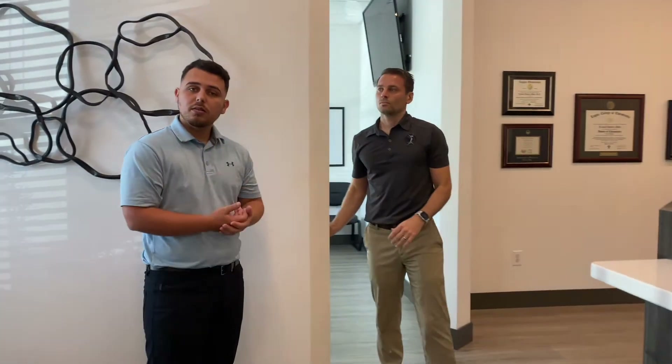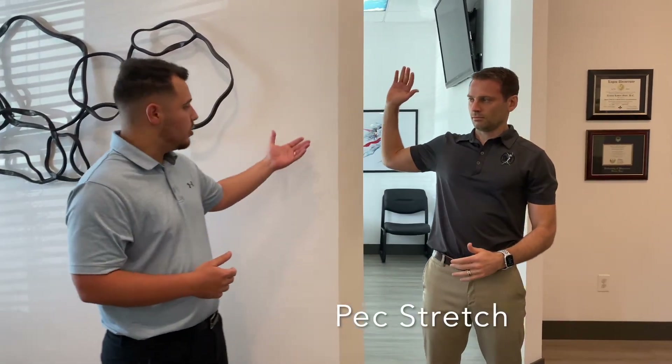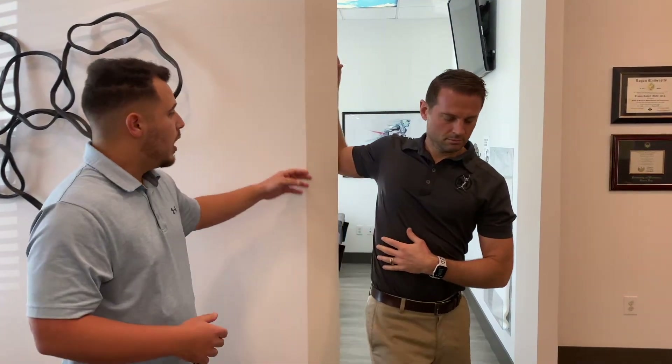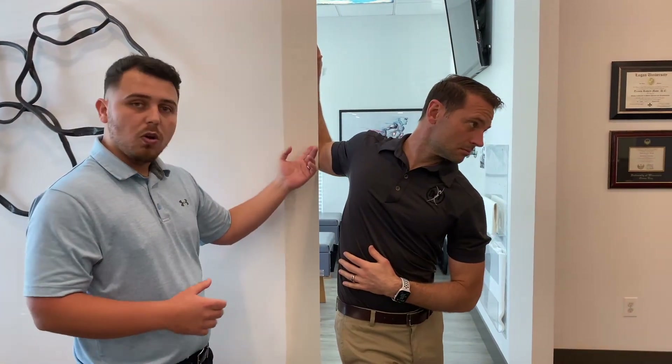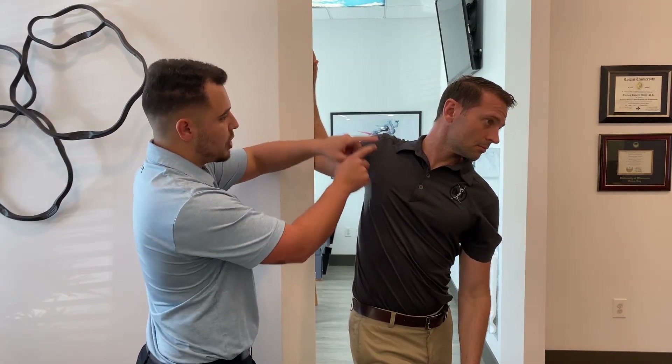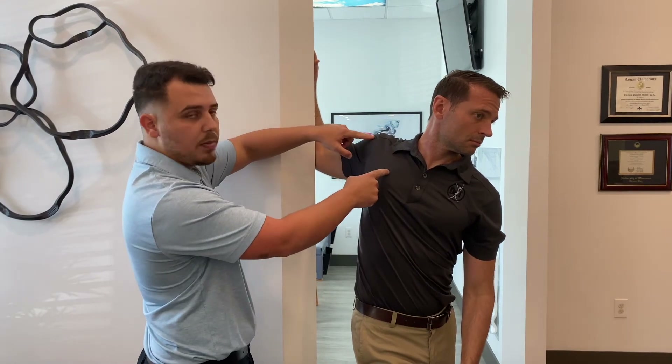Next we're going to do the pec stretch. So we're going to find a doorway again. You're going to lock your elbow in the door frame, and basically what you're going to do is rotate away from where that elbow is. Basically what you're doing is stretching everything between your chest and your shoulder — you're just opening up that area.